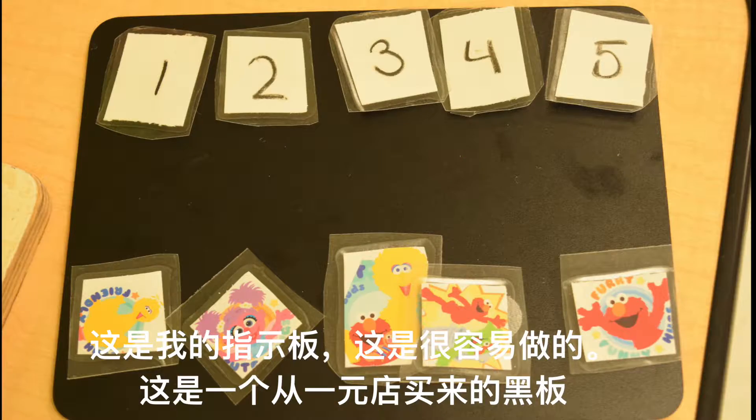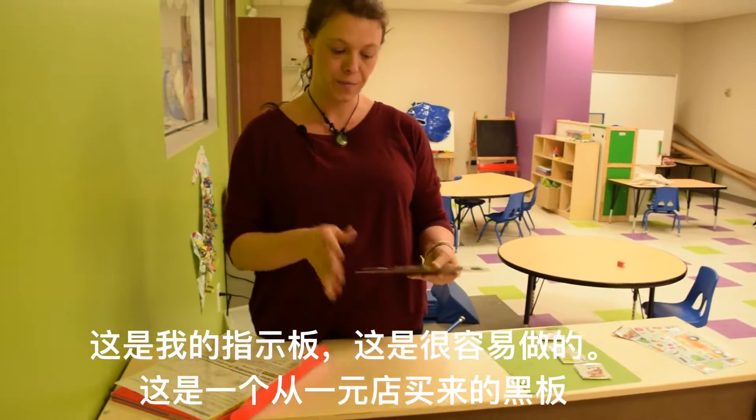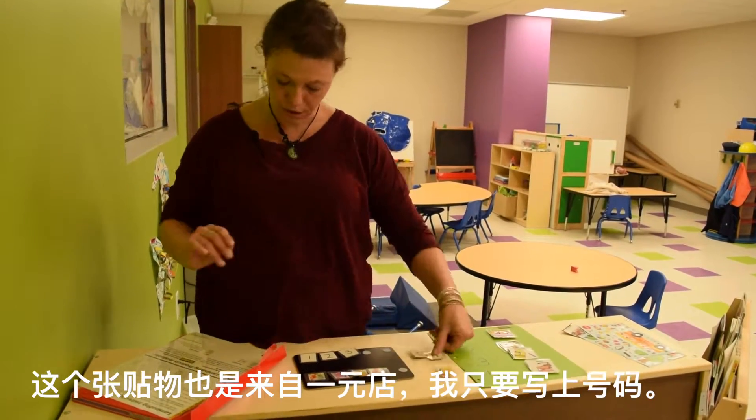This is my token board. These are really easy to make. This is just a chalkboard from the dollar store. These are stickers from the dollar store, and these I just wrote numbers on.